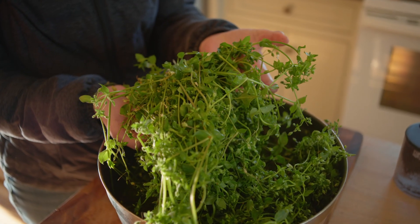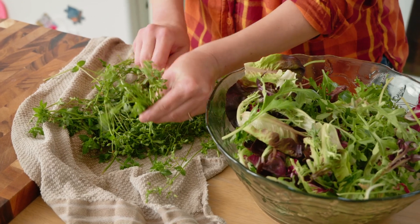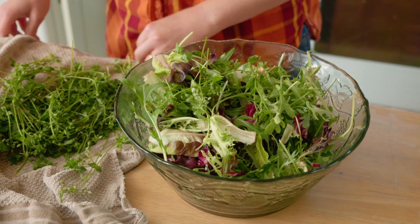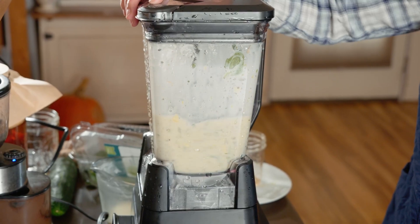Chickweed is full of so many nutrients including protein, calcium, iron, magnesium, manganese, and zinc. It has a bit of a light refreshing taste, kind of like a strong lettuce, making it perfect to toss into a salad. If you prefer to hide the flavor or add more greens in for a kiddo who doesn't like their greens, you can simply add chickweed into a smoothie and blend it right in.